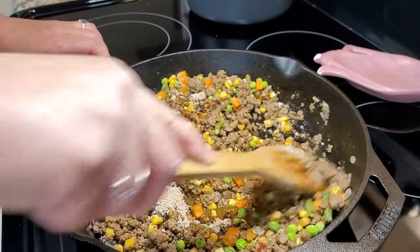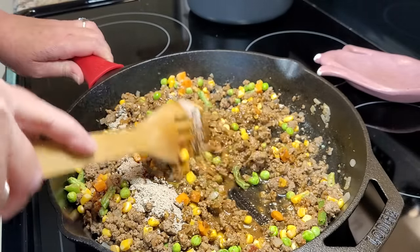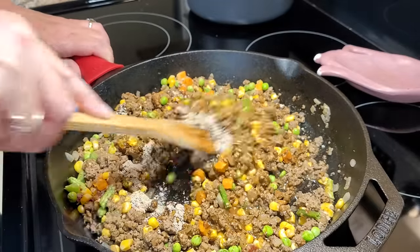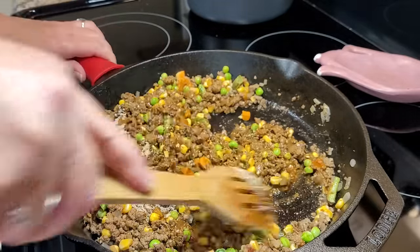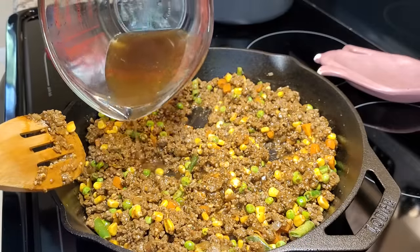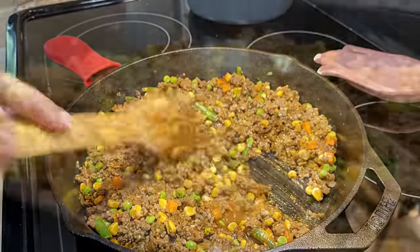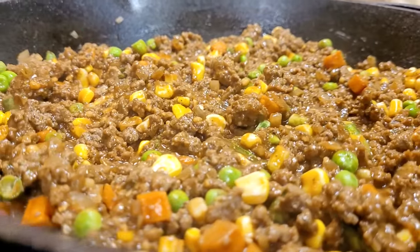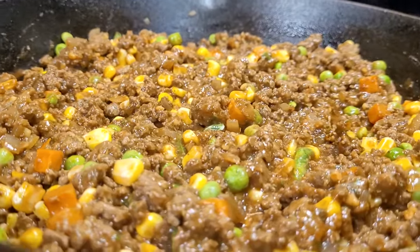I may go ahead and pour the rest of the broth in too. You don't want this to be soupy — it's got to be thickened up. It's smelling good. I think I am going to give it just another little splash of beef broth. I'm going to let this simmer here for about five minutes, and then I'm going to give it a taste and we will move on to the next step.